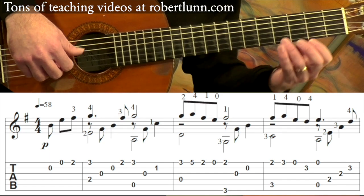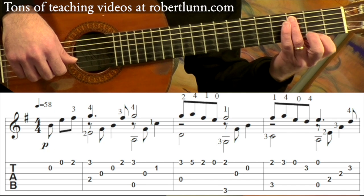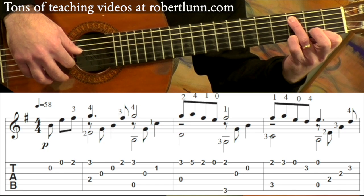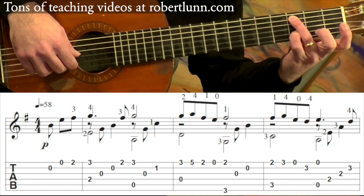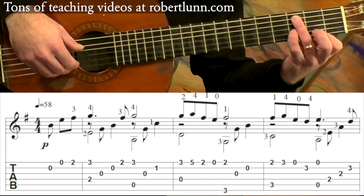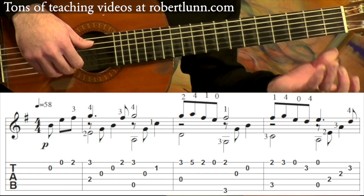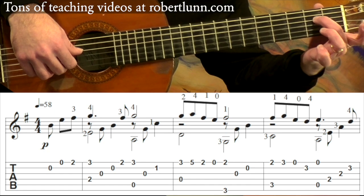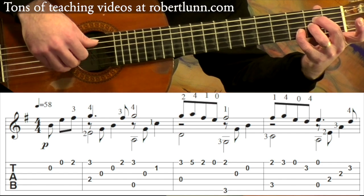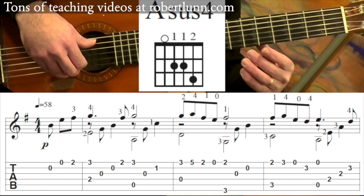And then that last measure of that line, we've got third finger on the C. And then I have my first finger still on that second fret on the first string. And then my pinky goes to the third fret, open first string, third fret, second string. The second half goes open five, open one. And then these two go down and pinky goes right there. This is an A sus chord.